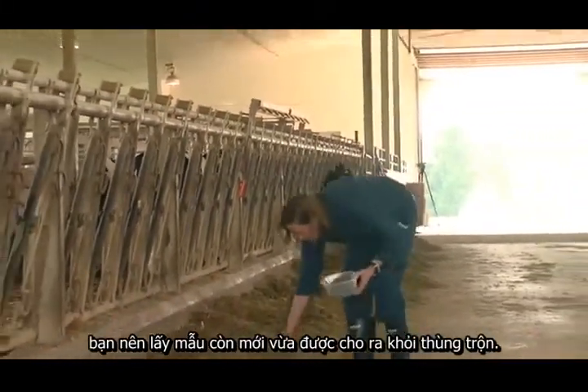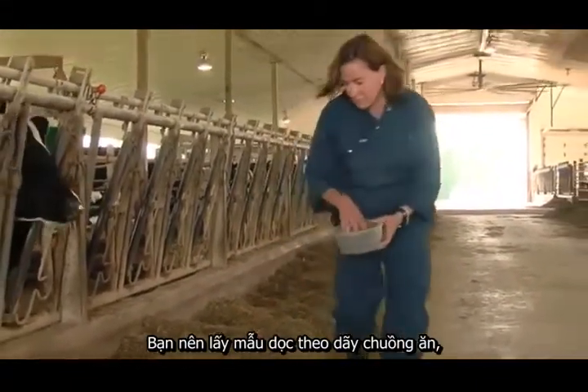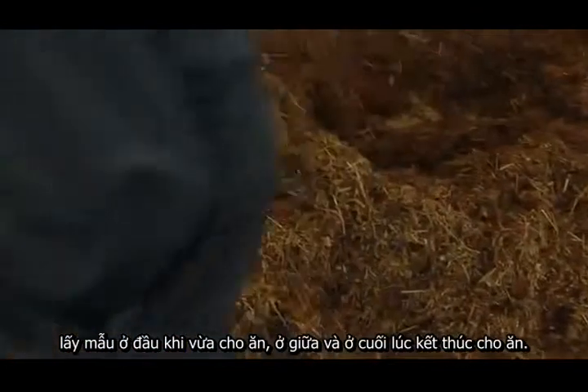It's important that when you take your sample of TMR that you take a fresh sample that's come right out of the TMR mixer. You should walk down both bunks and make sure that you get samples at the beginning of feed-out, the middle part of feed-out, and the end of feed-out.